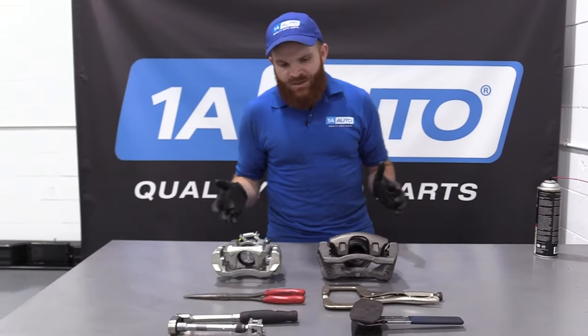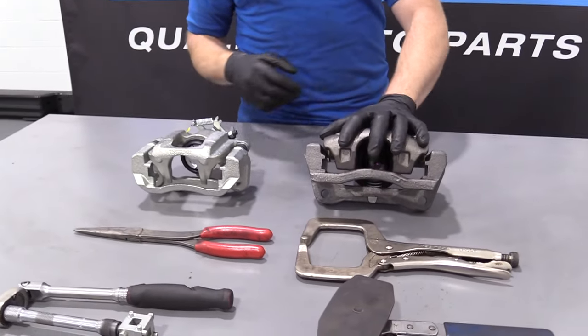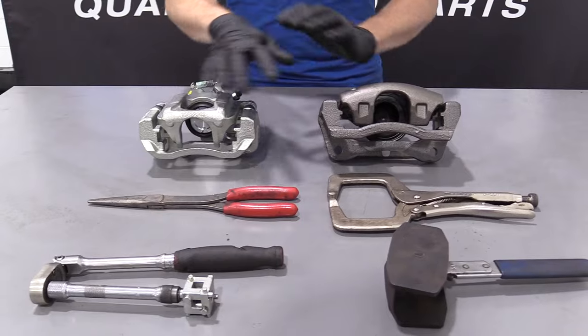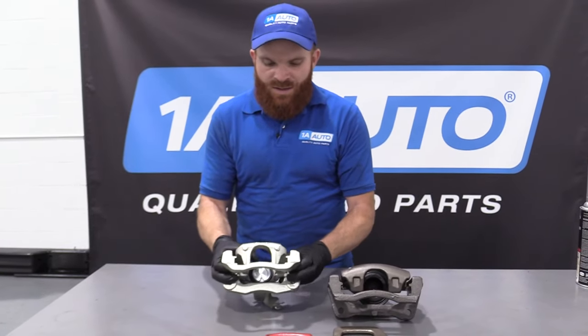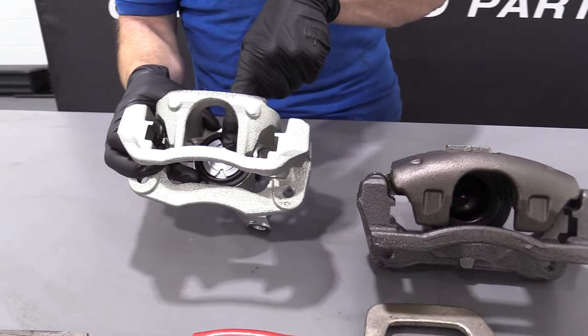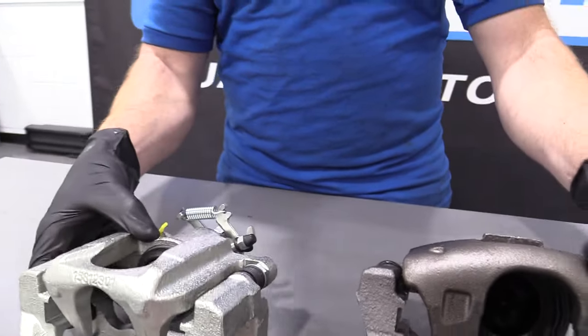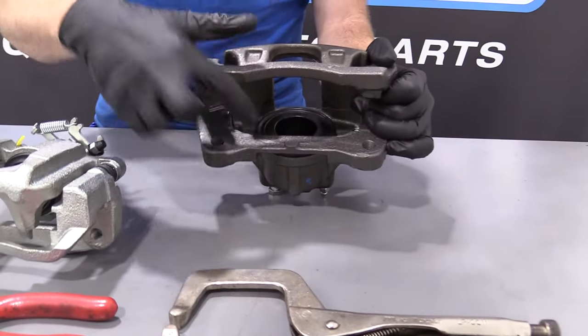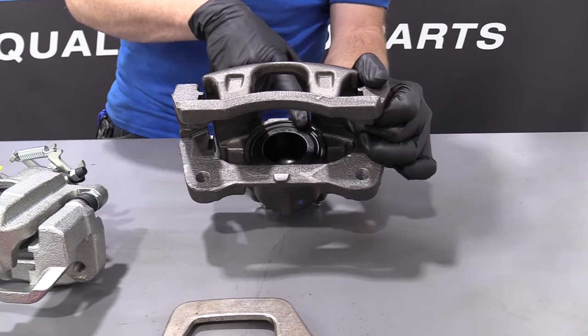We've got our calipers out on the bench over here and these are two very different calipers. One is for the front and one's for the rear. I wanted to show you the difference in the piston, which is this part right in here. This one has two little slots right there.